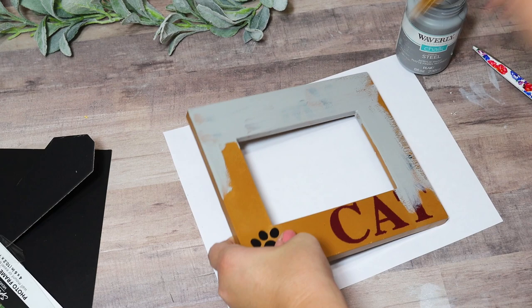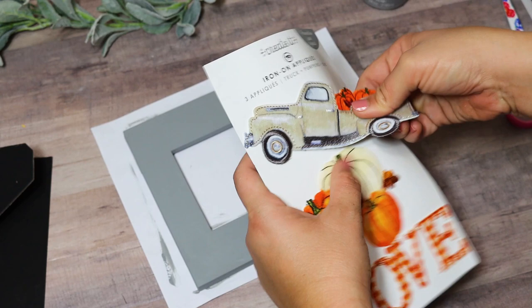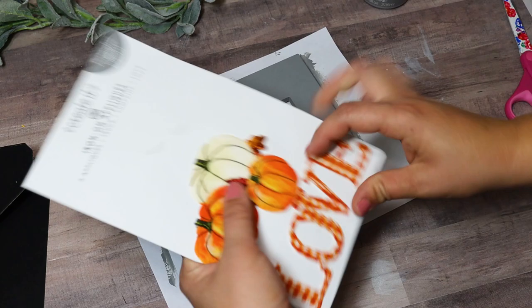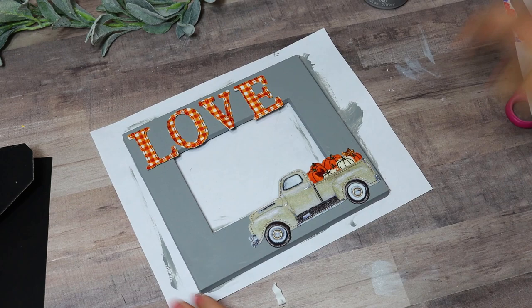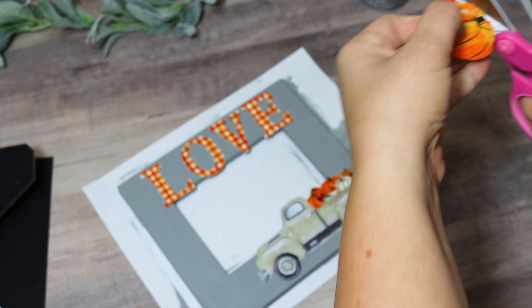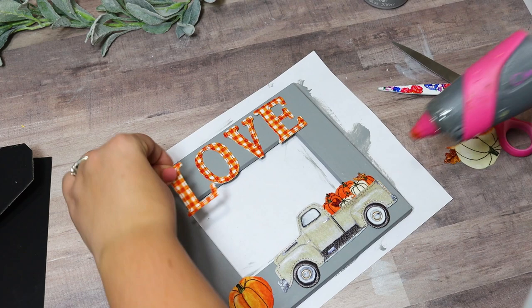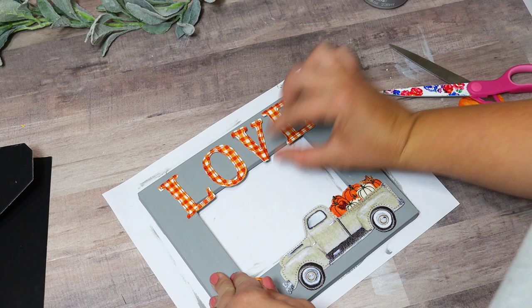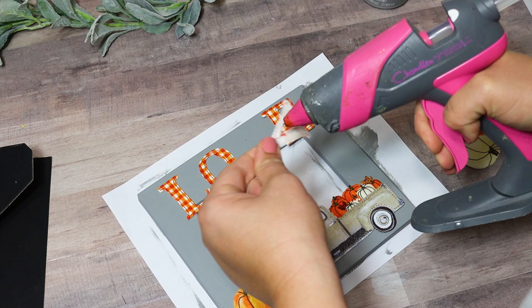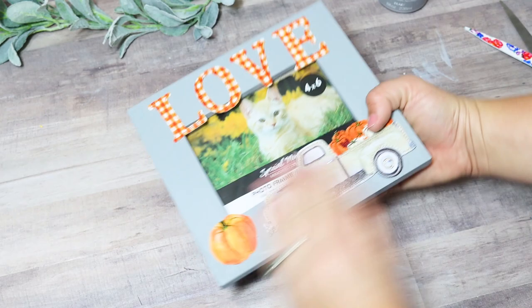I found these really cool iron-on fabric cutouts from Walmart on an end cap by the fabric aisle — they also had Christmas versions. I love the little truck with pumpkins design. Instead of using the iron-on transfer method, I just hot glued them down so they'd stick nicely and not move around. The glass was shifting so I tacked it down with hot glue too. I just stuck a four-by-six photo in there to show how it looks — such a makeover from that plain one-dollar frame.